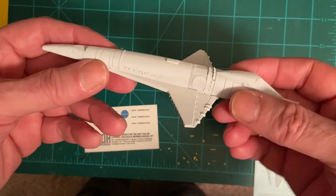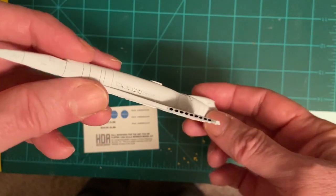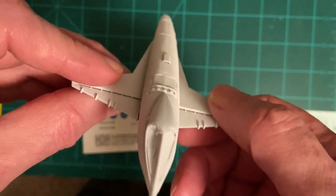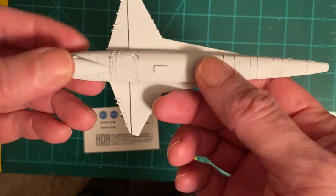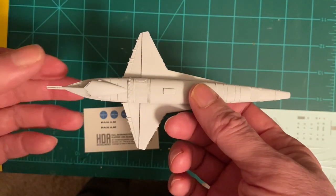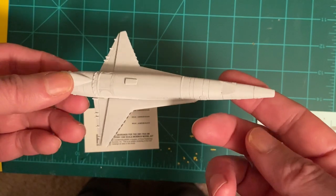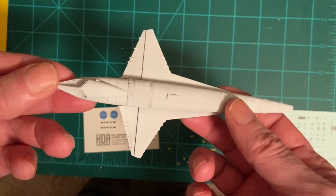I misted flat white Tamiya over the whole ship to bring it close to the white I want. It's very nearly there. It didn't affect the dark recesses inside the intake and exhaust parts — those are still obvious. Keeping everything masked, because now I'm going to apply the decals. Once those are all applied, I'll mist a little more flat white over top to give the decals that slightly faded look a ship would have in use — it's not a brand new ship.